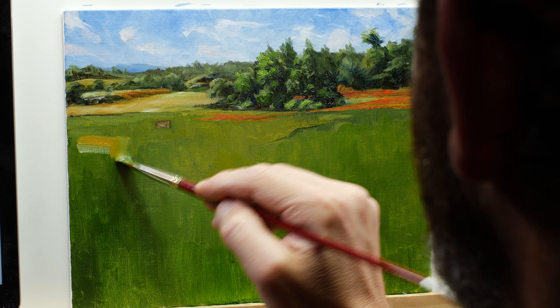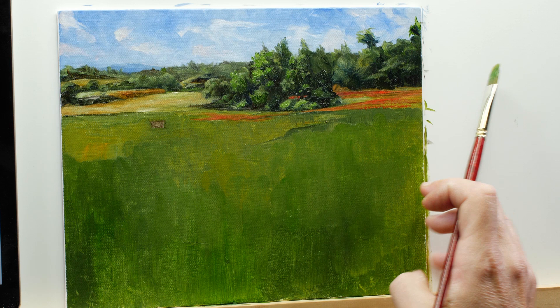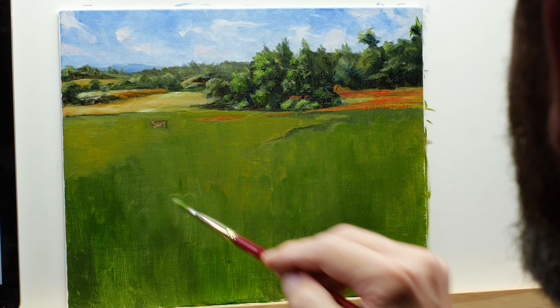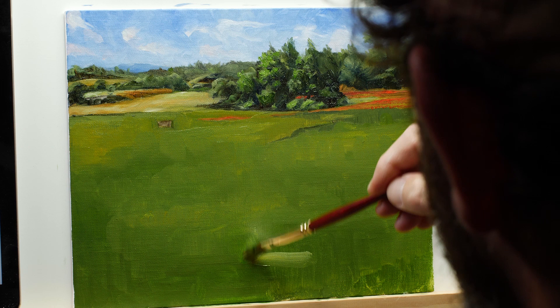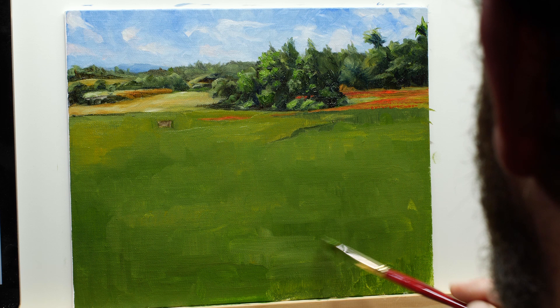We're continuing to put focus on the middle ground and foreground, incorporating a little more yellow ochre in the mixture. This is basically a base color — we're establishing colors underneath some more textural brush strokes that we're going to apply over the top as we continue to develop the field. There's slight variety here, but as we begin to develop the foreground we'll continue adding more variety — some lighter areas, some darker areas, and some areas a little bit more dominated by yellow ochre and titanium white.